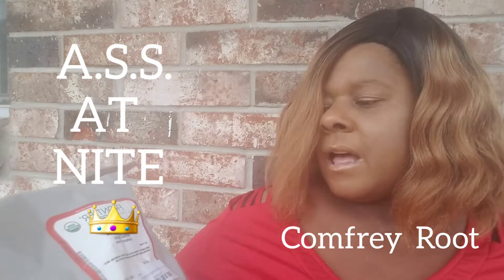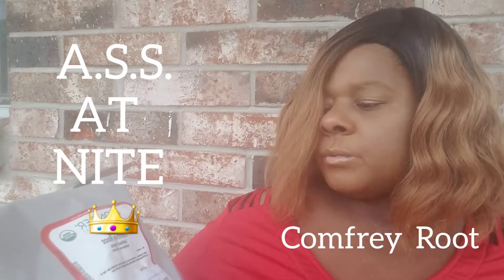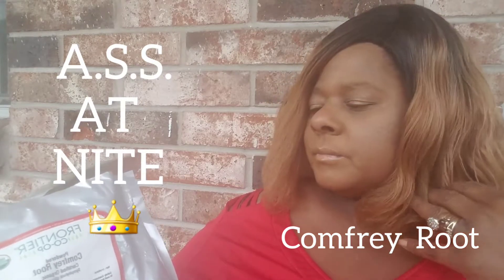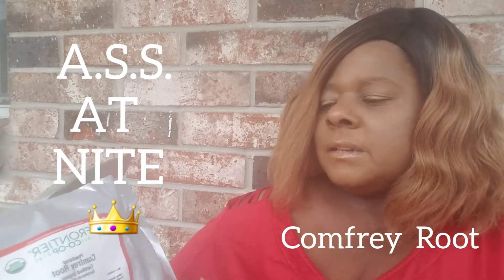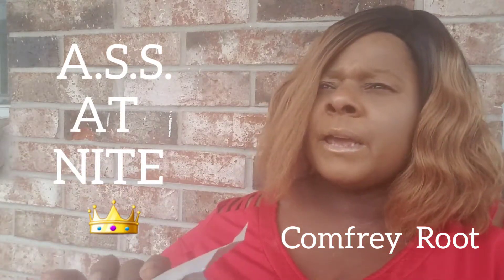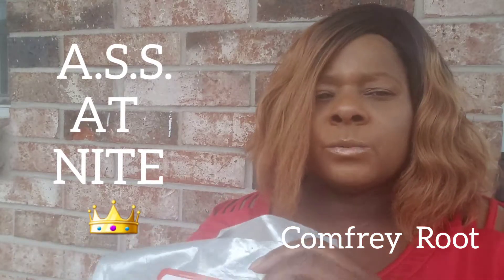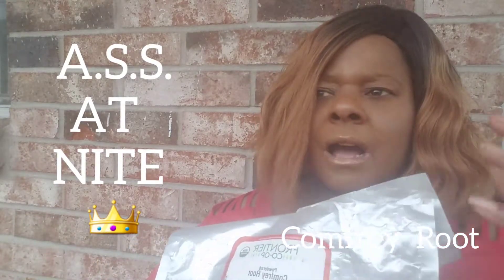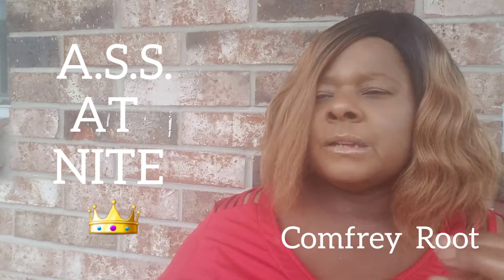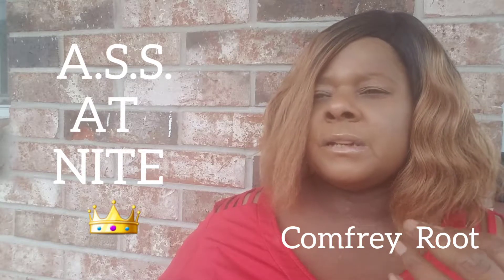This is something I'm going to be using a lot more of — this comfrey root — until I get my surgery done. It helps with pain relief and to stop taking so many pain meds. I'm headed in that direction. I also drink an anti-inflammatory tea from the herbalist store.